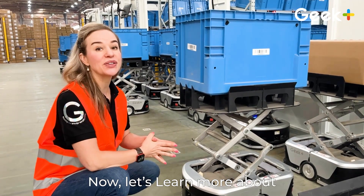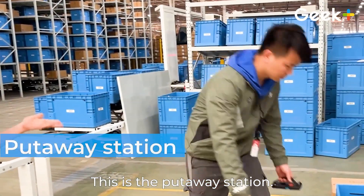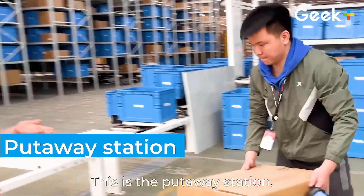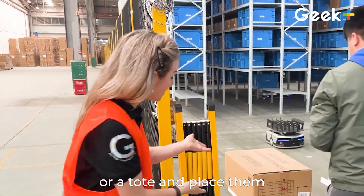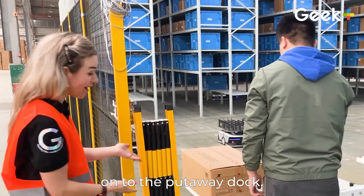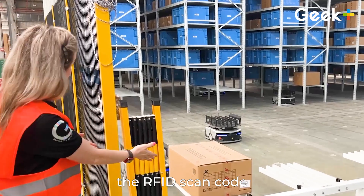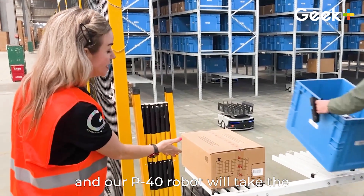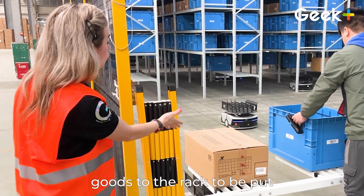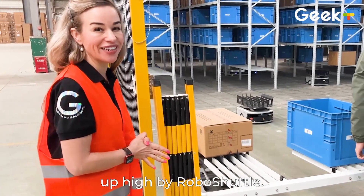Now let's learn more about the put-away process. This is the put-away station. The worker will take the goods in a carton or a tote and place them onto the put-away dock. Then he'll scan the RFID scan code, and our P40 robot will take the goods to the rack to be put up high by Robo Shuttle.